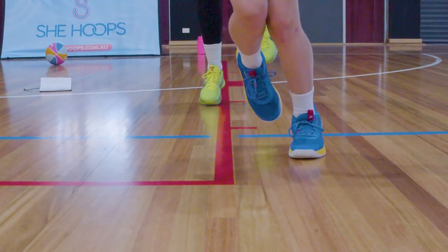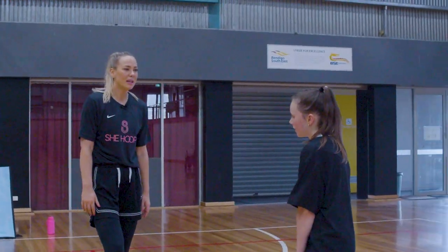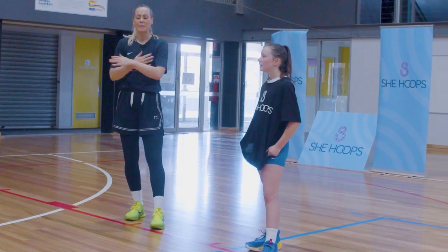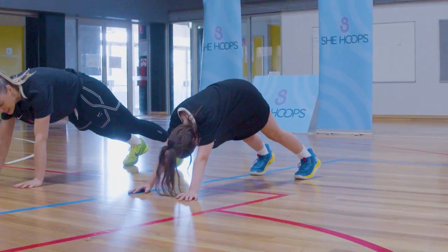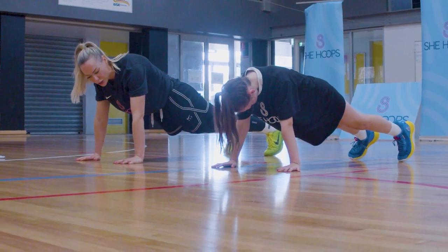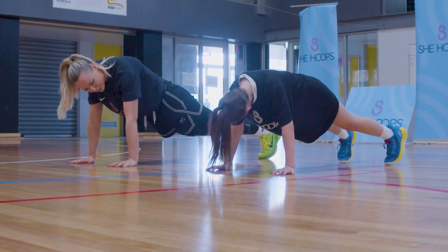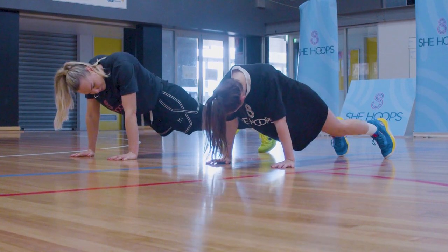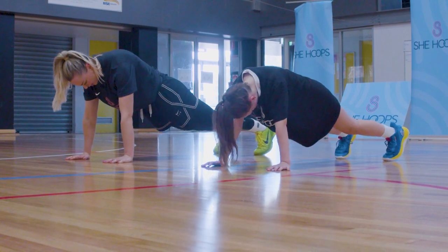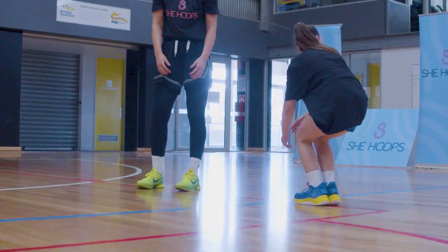Our legs should be pretty warm. Now we're going into our scapula push-up. Last week we did shoulder taps — this time we go into our plank position, hands under our shoulders, back nice and straight, drop those hips. We're just going to relax between our shoulder blades — chest comes down, then push back out, keeping those hips nice and still. Let's go for five more.